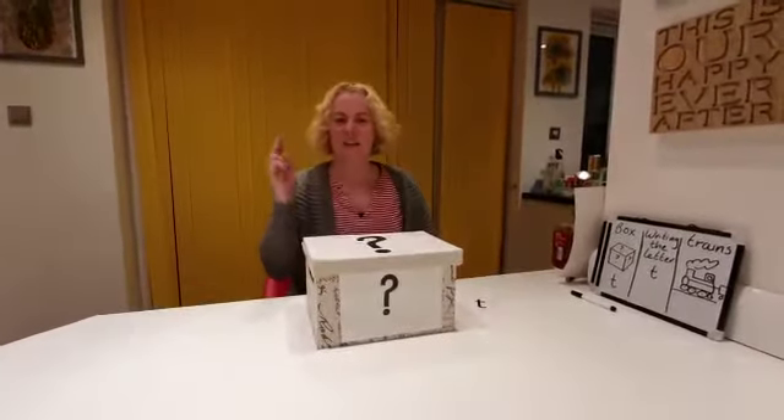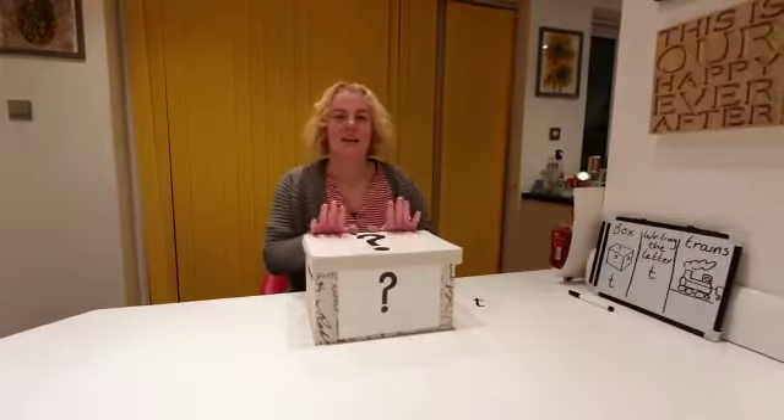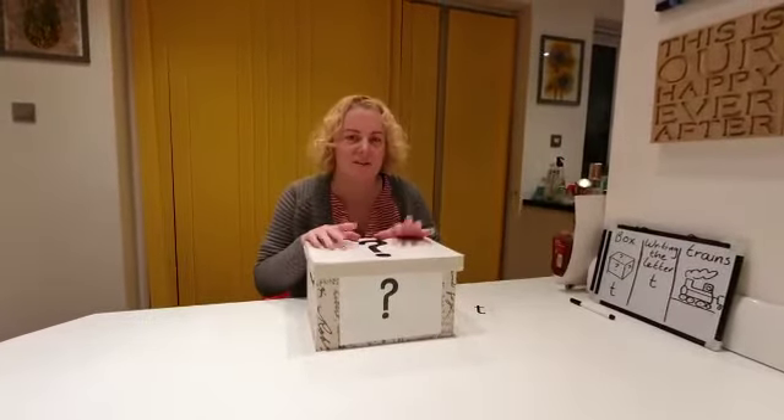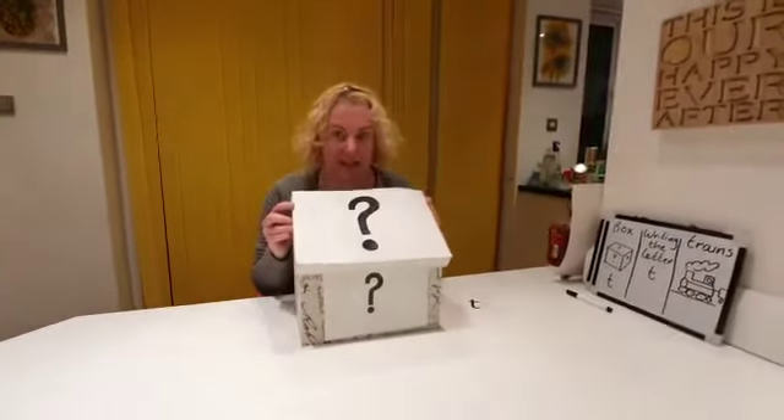Are we ready to sing? I've got something in my box, in my box, in my box. I've got something in my box. I wonder what it is.